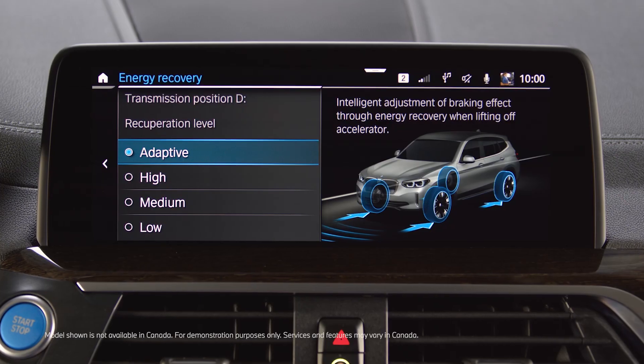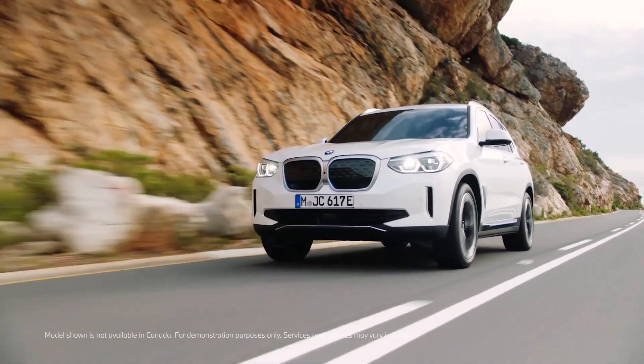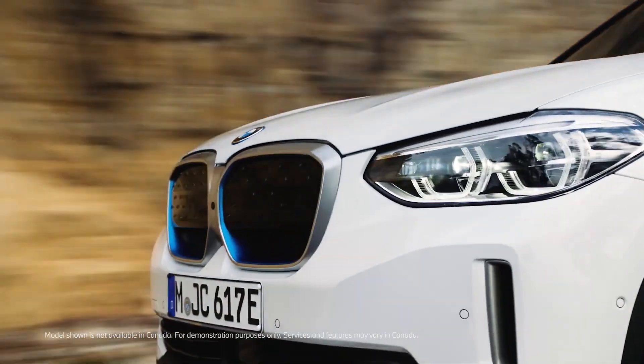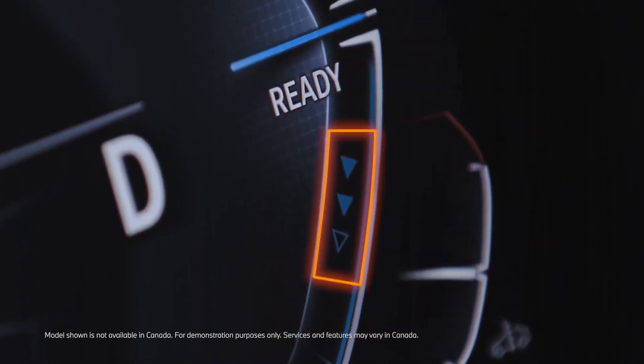Additionally, in Adaptive, the BMW iX3 automatically adjusts the recuperation level to the current driving situation. The recuperation level currently active is being visualized in the instrument cluster.